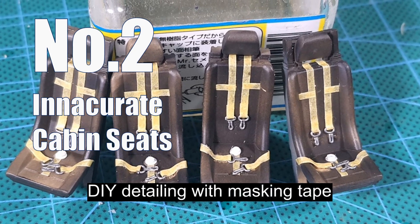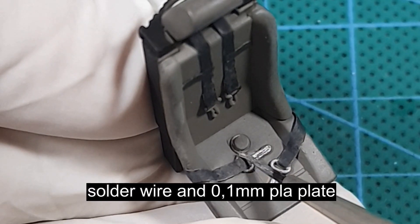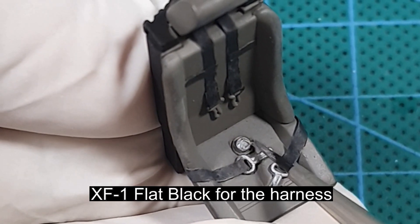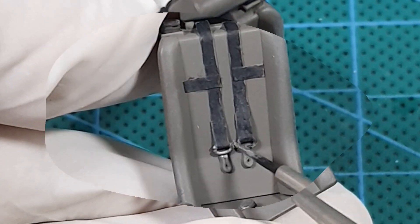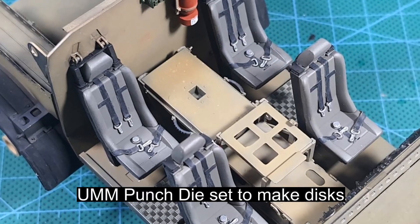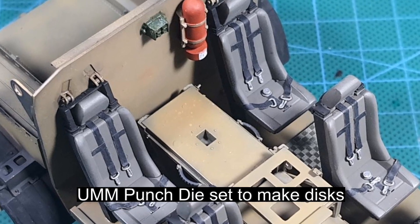The cabin seats for the crew are inaccurate. All of the references I found pointed to a different model, and I think the seats that came with the kit were a bit too simple. So I added some extra details — I made seatbelts and buckles using Tamiya clear plow plates and masking tapes.